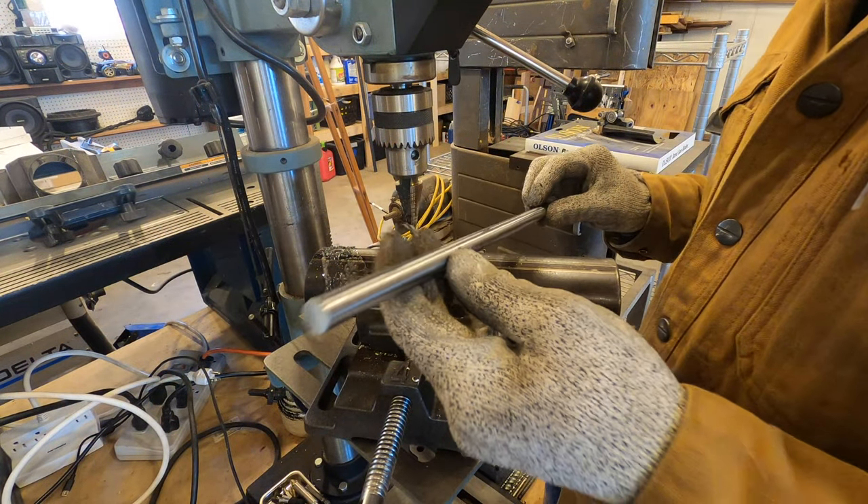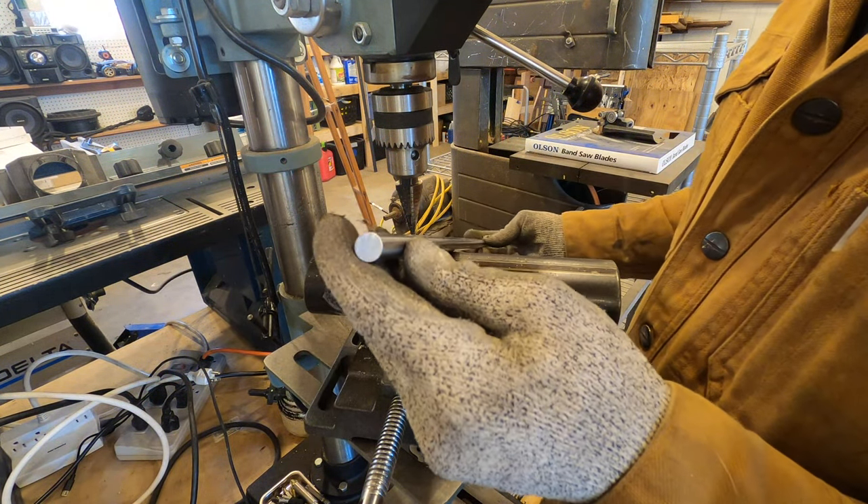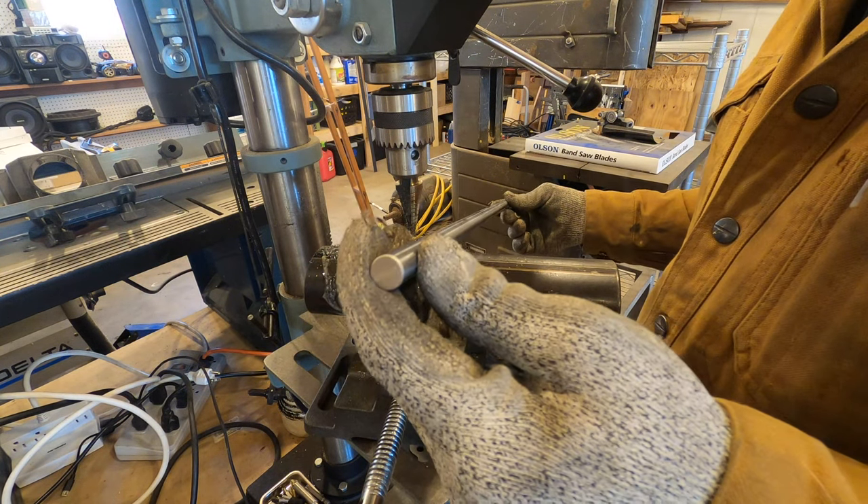This is the bar I'm going to use, and I think this stuff is originally intended for 3D printers.